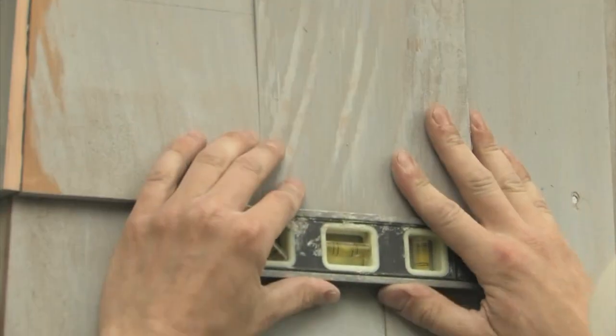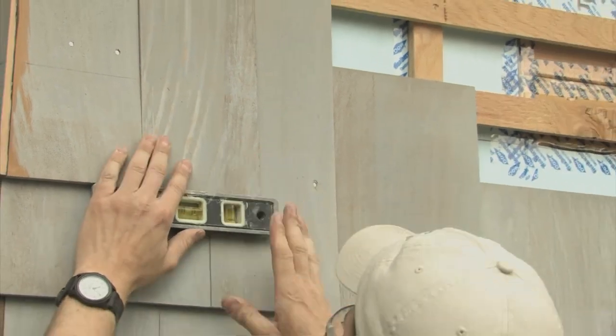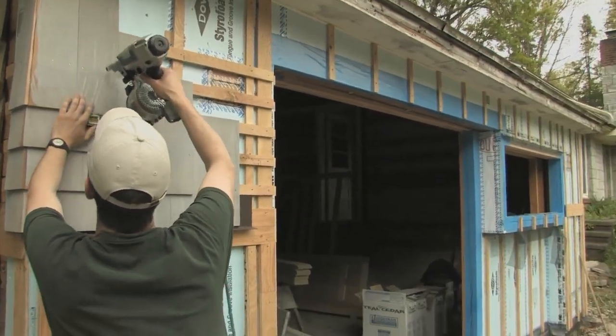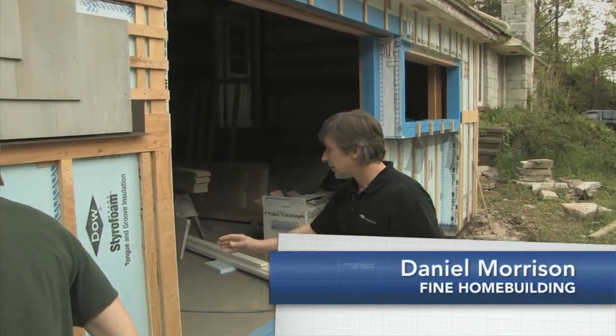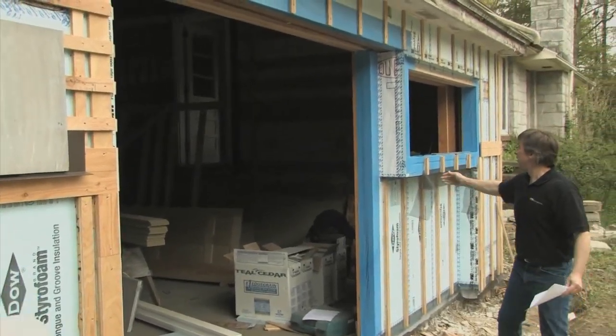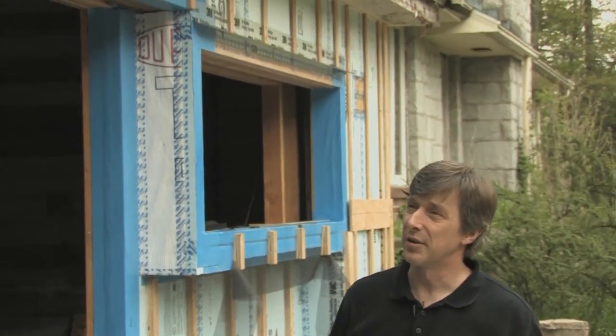Installing siding, exterior trim, and furring strips over thick foam isn't all that tricky or difficult until you get to corners. On the front of this garage shop we've got a lot of corners: outside corners, inside corners, big door openings, a cantilever for a window opening, and we also meet the soffit up at the top.